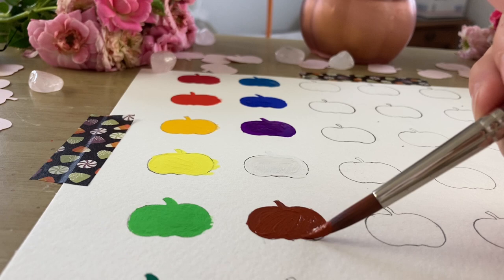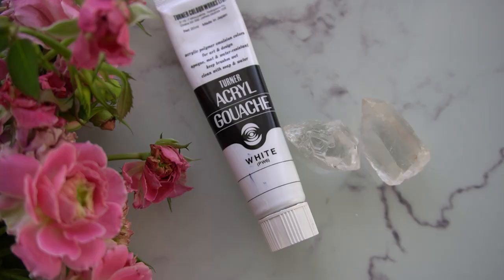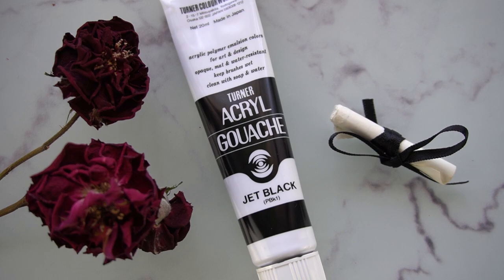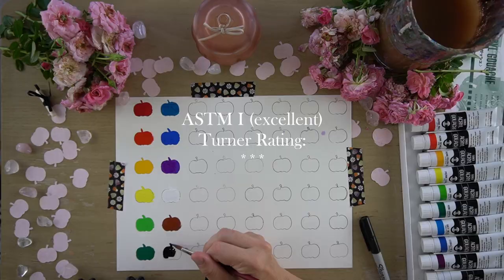So far in my testing, the only thing that is ever truly the same is white — it's always PW6 or titanium dioxide. The last color I sampled was jet black using PBK1. Again, the lightfastness is excellent. I thought it was a really nice, deep, rich black, and it was also very matte.